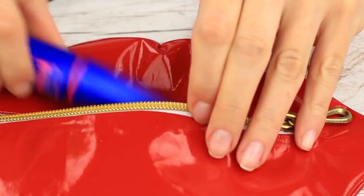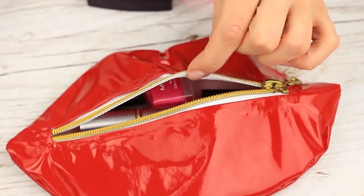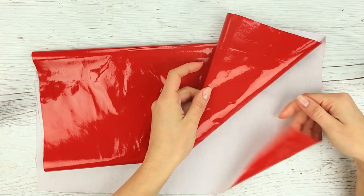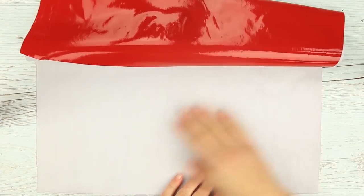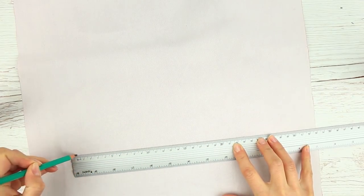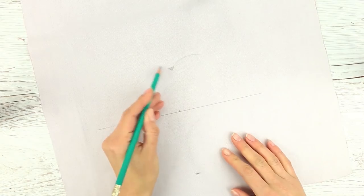We've got a lot of stuff to take to school. Let's make a cute pencil case looking like a lip-shaped makeup organizer. We'll need glossy bold red fabric. Draw a 10-inch line on the wrong side, mark the center, then mark up and down marks on the same level. Draw thick lips.